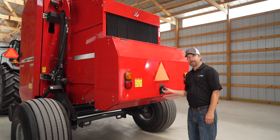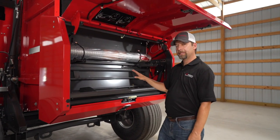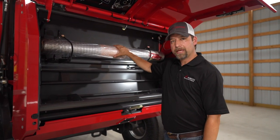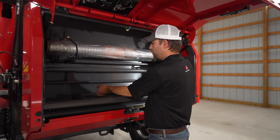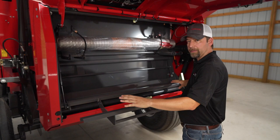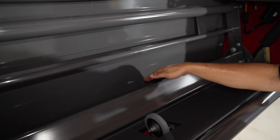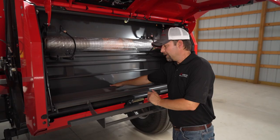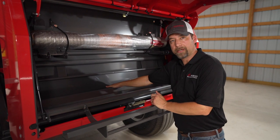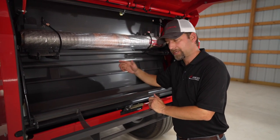This model has the optional mesh wrap system, and this is probably the most simple mesh wrap system on the market. You have your storage mesh up here, and to load your mesh, you pull this back, lay your mesh roll right here, pull a little bit of it off, and make sure it's in contact with the rubber roller here. It does not have to be tied in a knot. You don't have to pre-feed it. You don't have to use any talcum powder. It's positive feeding action — once those belts grab hold of the mesh, it pulls it through.